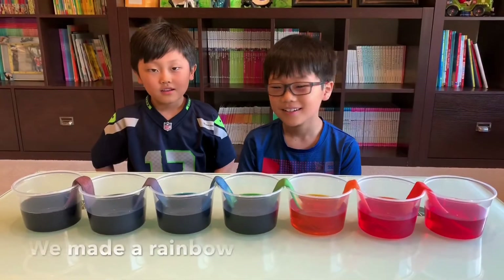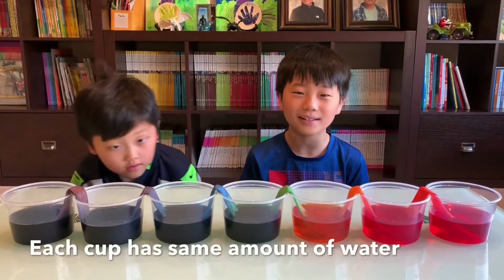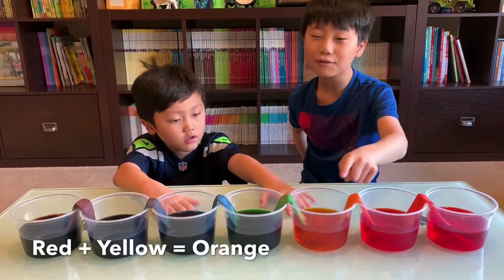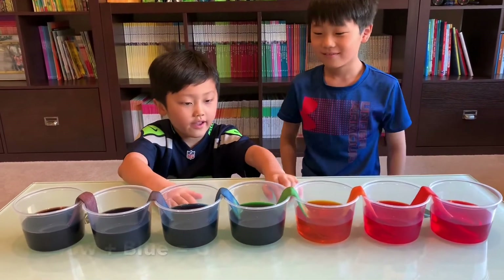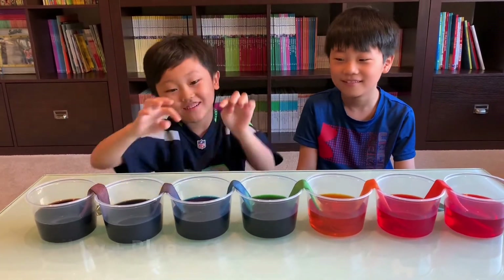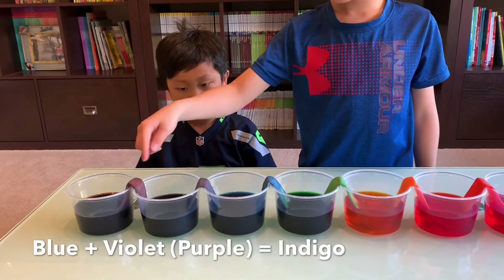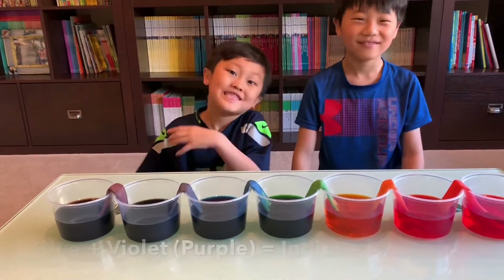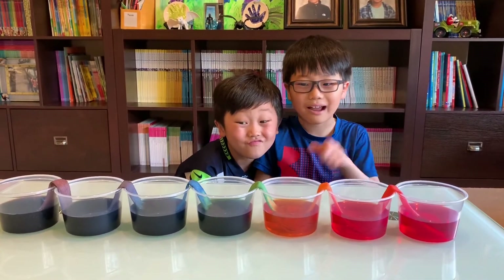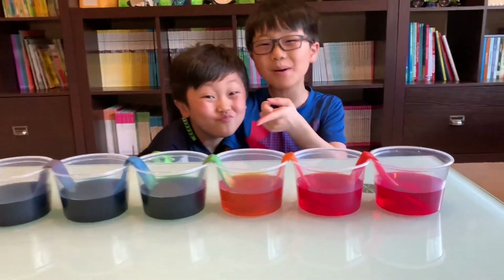Look! We made a rainbow! Each cup has the same amount of water. Red and yellow created orange, and yellow and blue created green, and blue and purple created indigo. Did you know the mixed color ones don't have bubbles, but the not-mixed colors have bubbles?